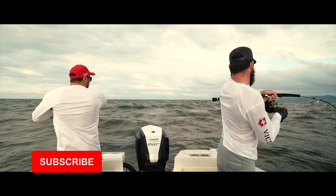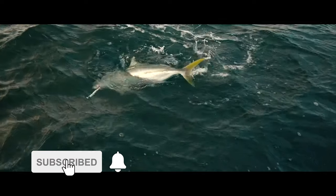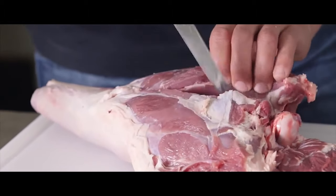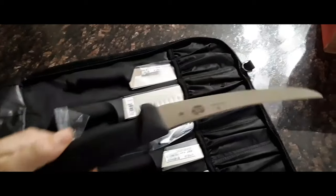Welcome to our channel. Today we will talk about the best fillet knife. These are very essential and effective knives in the kitchen.